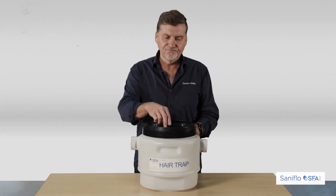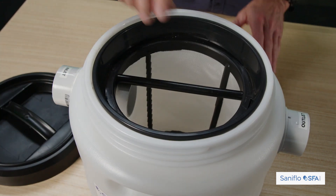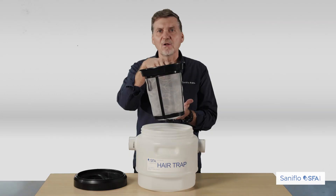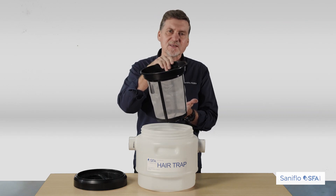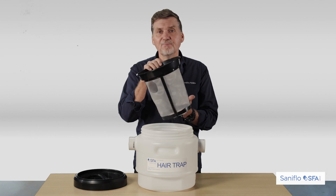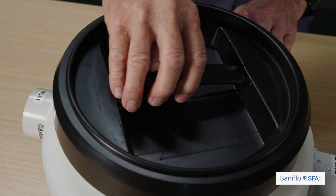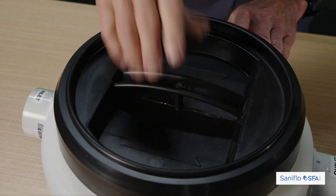We'll have a bit of a look inside. It's very easy to use. We've got a filter basket with a fine mesh that you would remove once every couple of days or once a week, depending on the volume of work and the basins connected. The hair trap comes out, clean it, empty the hair out, give it a quick rinse out, and then back in. It's as simple as that — lid back on and away you go.